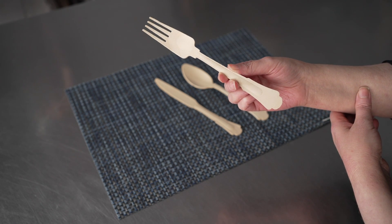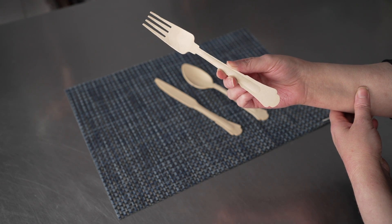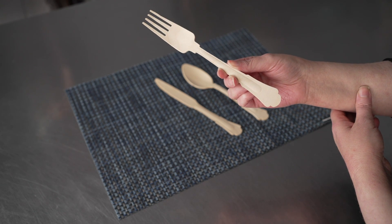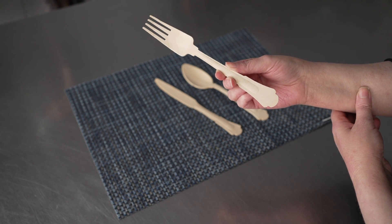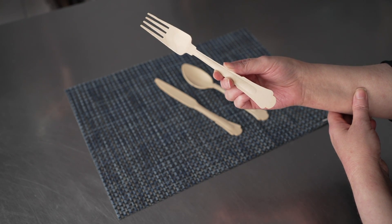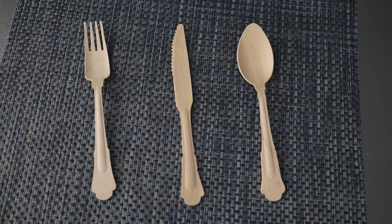They're fantastic for events, and they're biodegradable, which is always a plus. These are a great option for caterers, buffets, food trucks, or just your next picnic or party at home if you want a classy yet whimsical option for disposable utensils.